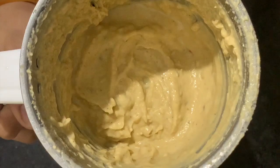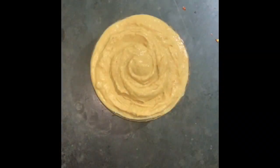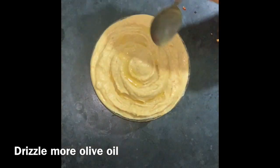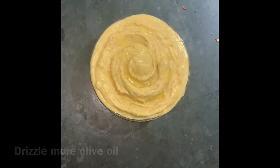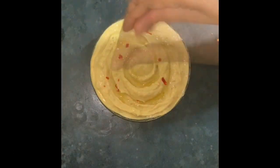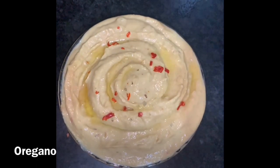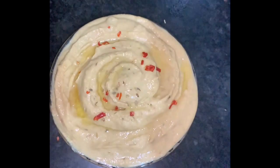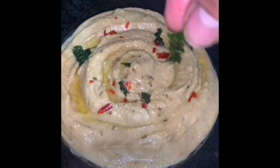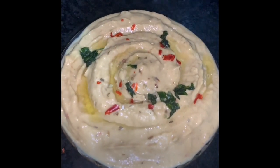That's it guys, it's so easy to make! Our hummus is ready. Let's serve it in the katori. I have placed it in the katori, added some olive oil, some chili flakes, and some oregano. Lastly, I garnished it with coriander leaves and parsley. Our hummus is ready!